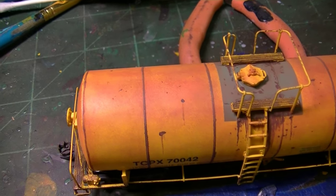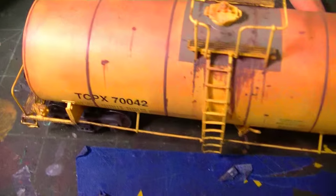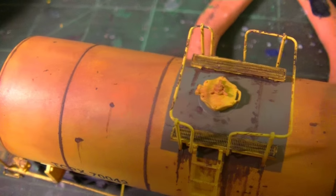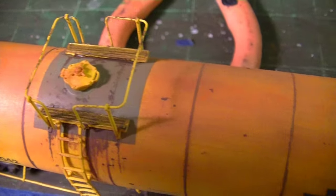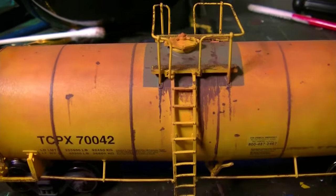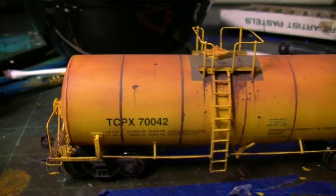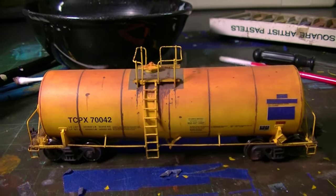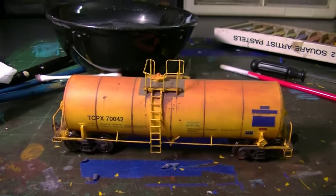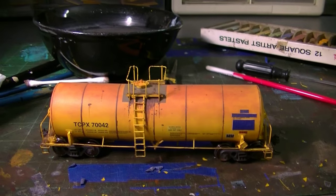Now I'm going to show you guys the various work done to the top — the rust spots, how good these look, especially around the hatches. You can see those rust streaks and all the spots. This car is really, really coming along well. At this point I'm going to go ahead and start working on the trucks again — add some more powders, do up the couplers a little bit. Then we can go back, remove the tape, add the safety stripes, and finish up this car.